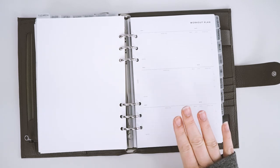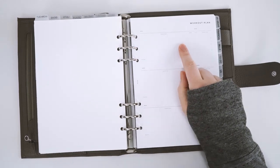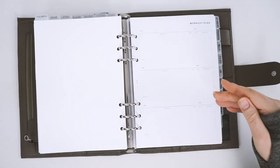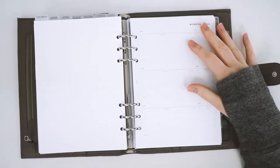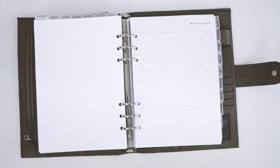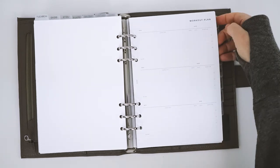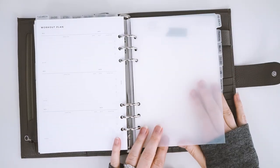Next is the workout plan insert, which I love so much — this is from Infinite Lotus. It has exercise, reps, sets, and duration, so I can log what I've been doing at the gym or with my personal trainer and remember exercises for next time. It also helps me see my improvements. I have a bunch written on regular paper that I'll transfer here, and I think it'll be really cool to see how you progress through the year with your workouts.